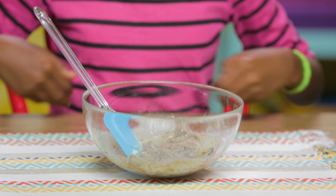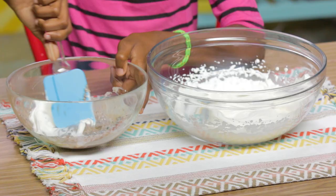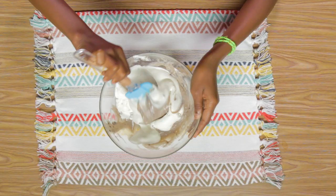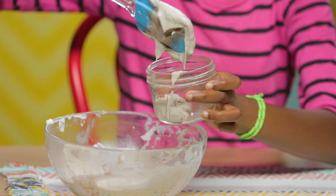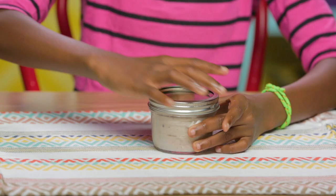Melt this in the microwave until the chocolate is completely melted. Once melted, mix it all together. Mix in a scoop of your whipped cream. Now mix in the rest and gently fold until it's combined. Put your mixture into your mason jar, then put this in the freezer.